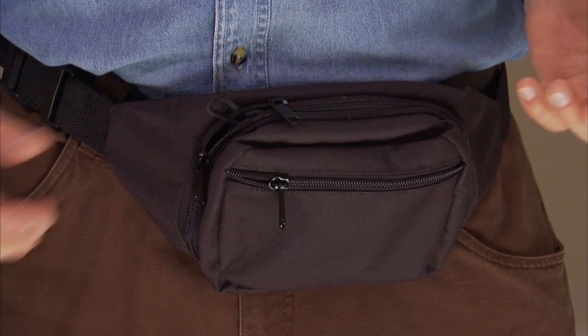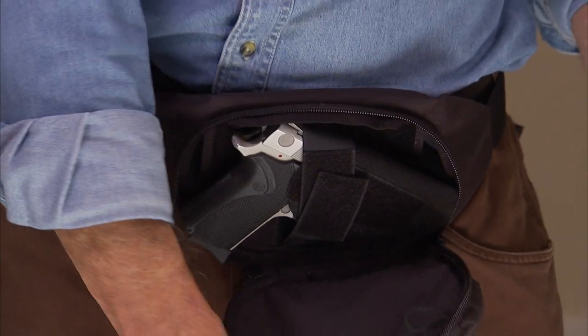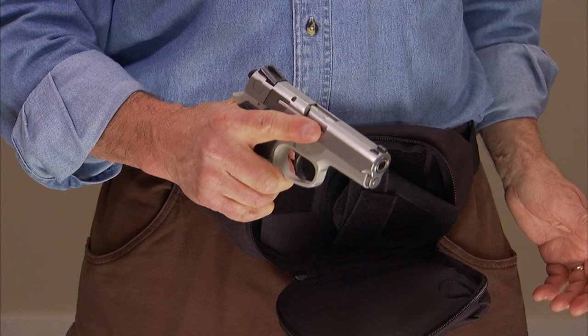To access my gun on this particular model, I simply pull down on the tab, and my gun is right there.